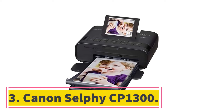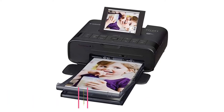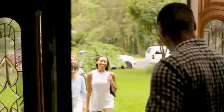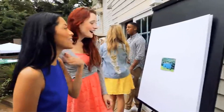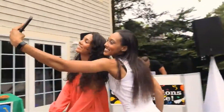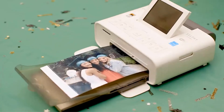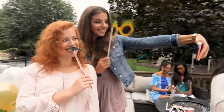At number 3, the Canon Selfie CP-1300. Canon is a renowned name when it comes to quality cameras, but most people don't know they also manufacture striking printers like the Selfie CP-1300. The Selfie has a feature that creates room for you to use a smartphone connection to print. It also features a USB connection, and you can connect the memory card from your camera to the printer if you need to print something urgently.